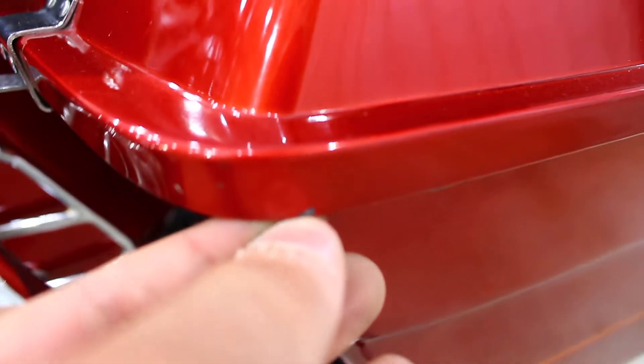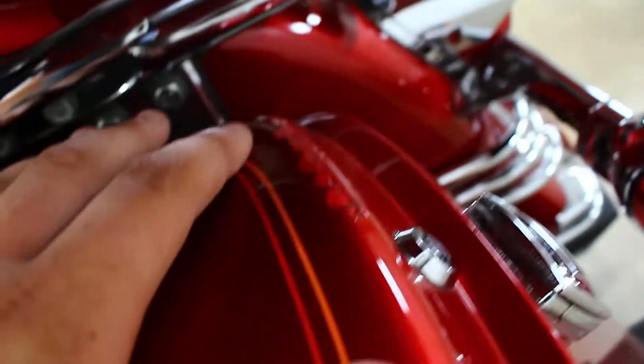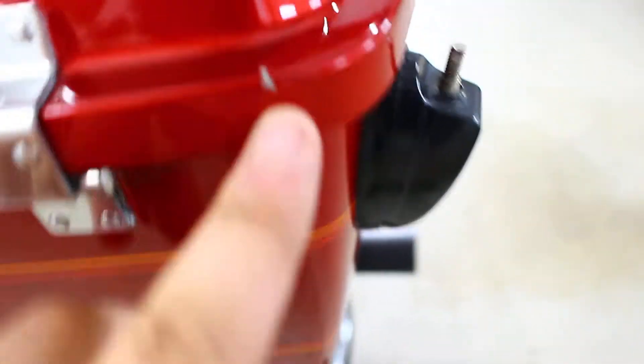On this side of the saddlebag — or tour pack — we got a chip right there, and then some scuffing like on the other side back here. But the tour pack is in phenomenal condition. Some scratches, but I've seen tour packs on like '07s, '08s, '09s that don't even look this clean, so that's really impressive.